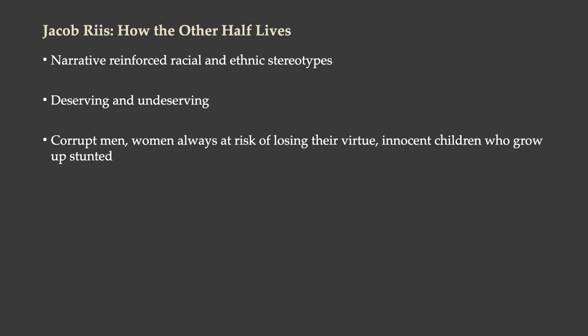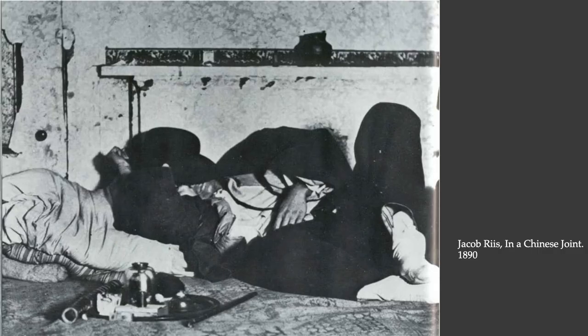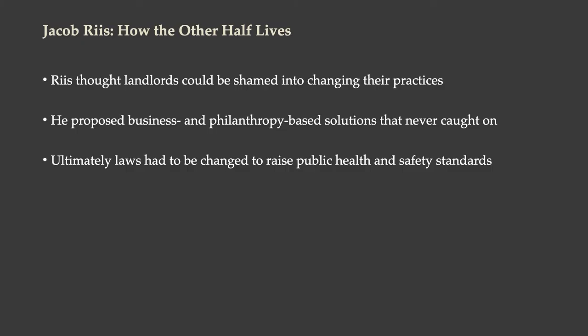When it comes to telling the stories of adults, it's a little different. His narrative reinforces racial and ethnic stereotypes to a degree that can be kind of offensive. There are a lot of stories of the deserving and the undeserving. He does not hold back from passing judgment on the people in his stories — there are lots of corrupted men, women always at risk of losing their virtue, and innocent children who grow up stunted because of limited opportunities in these dreadful tenements. In the book, chapters are divided into the different ethnicities and nationalities of the people who live in different neighborhoods, and the photographs do not hesitate from showing people at their worst.